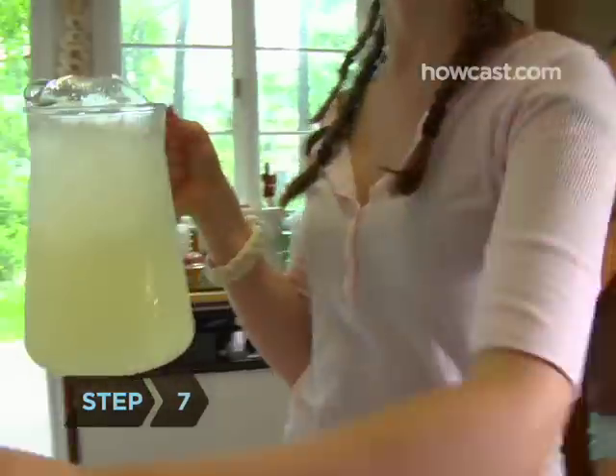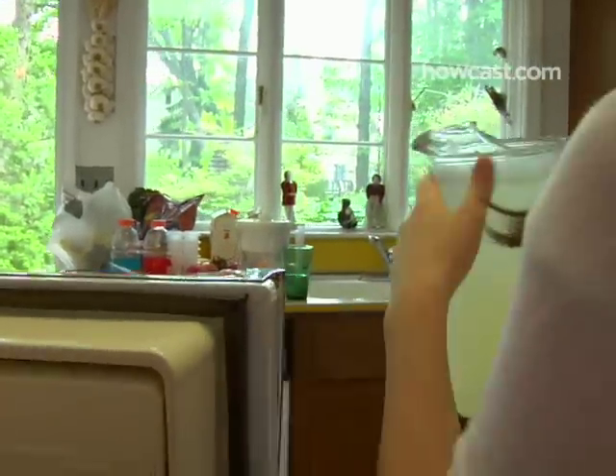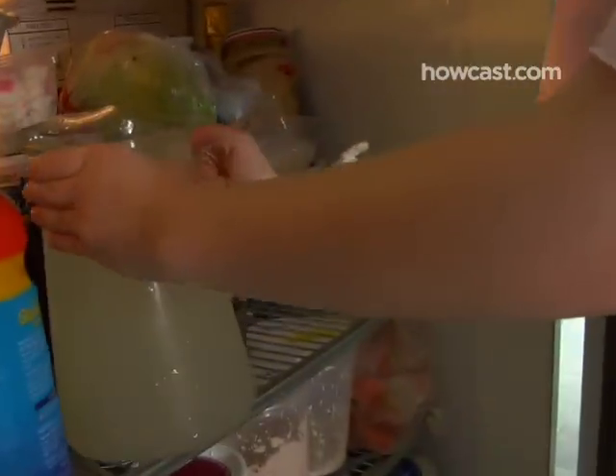Step 7. Pour the lemonade into a large thermos or several pitchers and refrigerate it until you're ready to start selling.